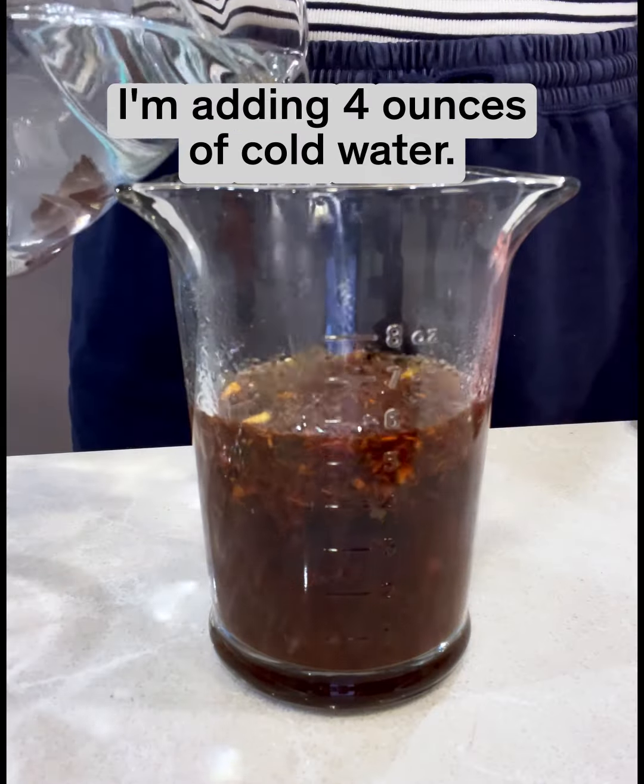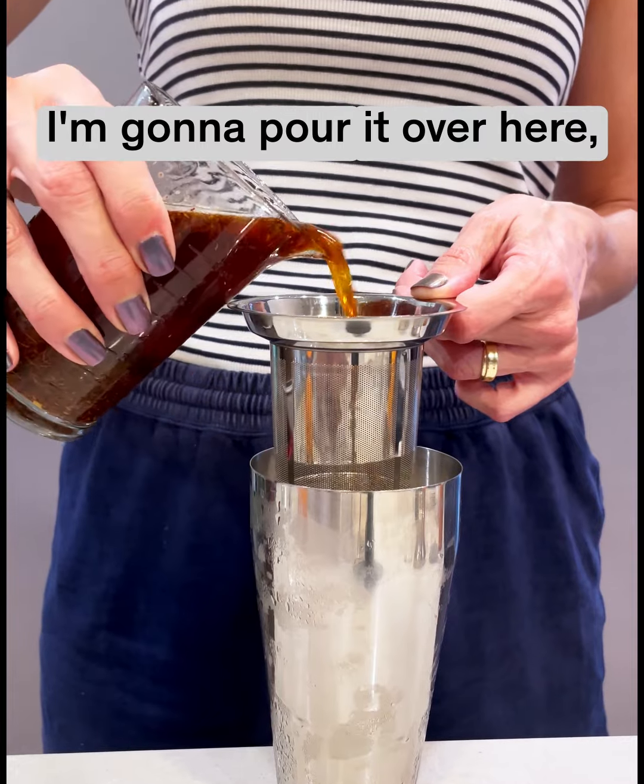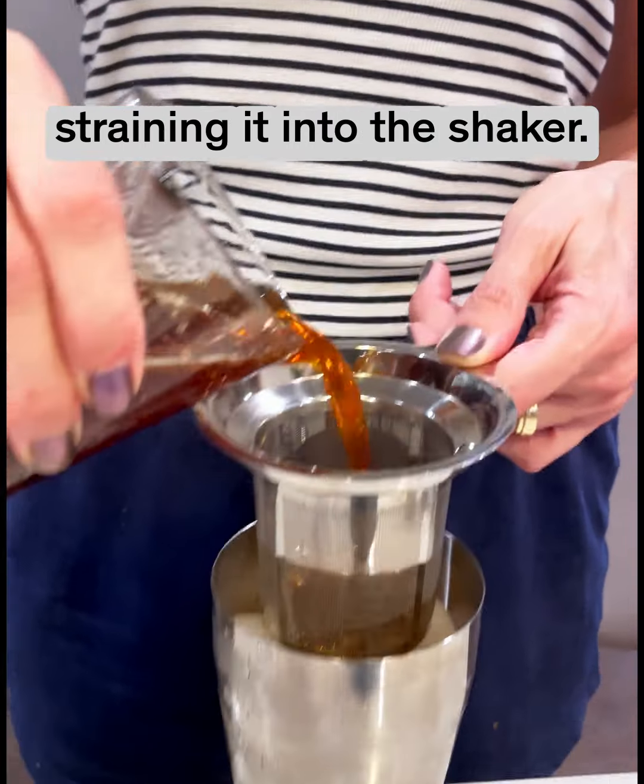Time to dilute. I'm adding four ounces of cold water, so I have my diluted Negroni. I'm going to pour it over here, straining it into the shaker.